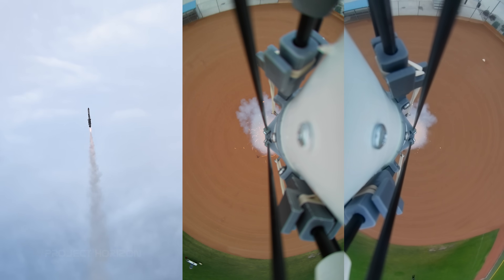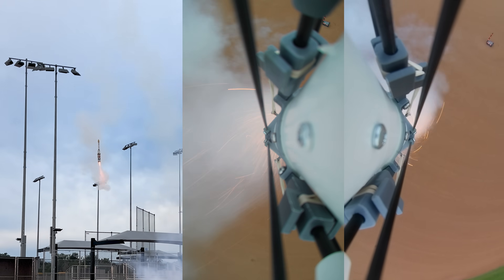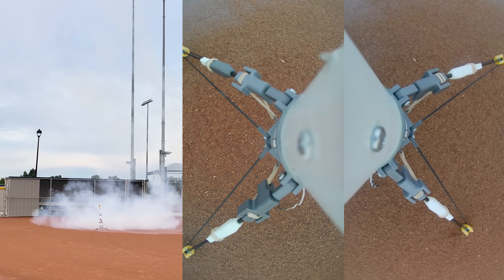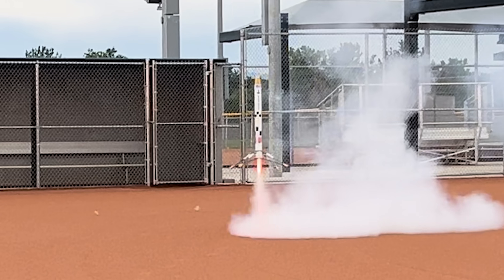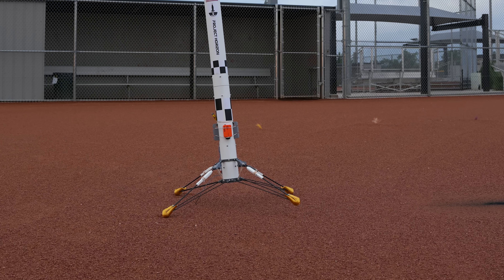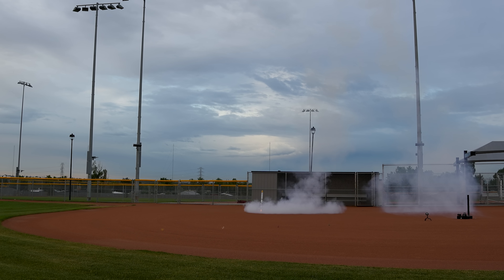After just two attempts, and the first one being my fault, Eagle landed again. This time all legs locked out, and even better, we can see the damper system working. It's subtle, but after the rocket taps down and pitches over slightly, you can see that one leg ends up absorbing all that energy and the rocket comes to a complete stop. Super happy with how the legs performed, and even more happy that we got a second landing in for this project.